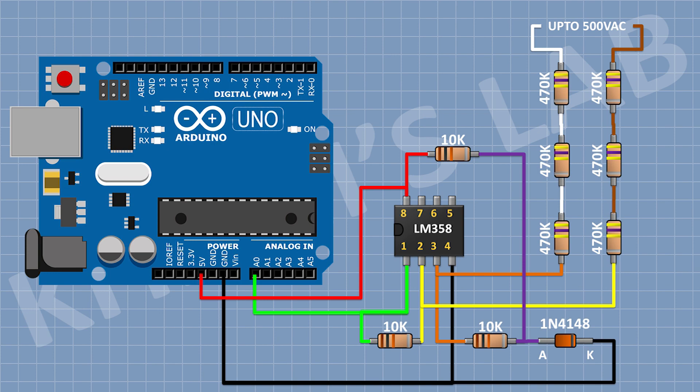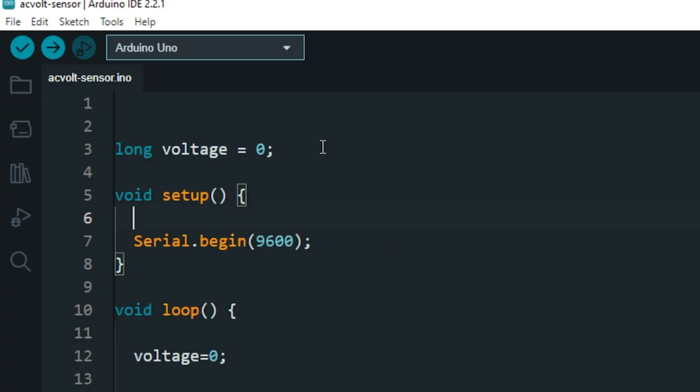We have assembled the circuit, now let's see the Arduino code. First of all, I have declared a variable called voltage. The type of the variable is long. In the setup function, we just set up a serial communication with 9600 baud rate.